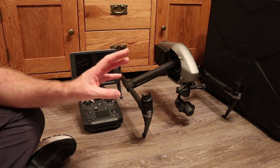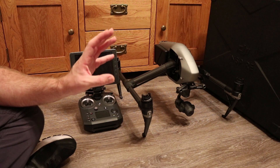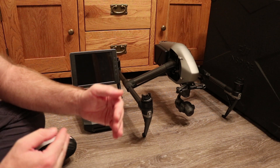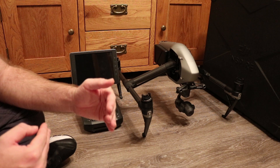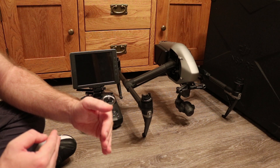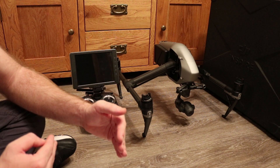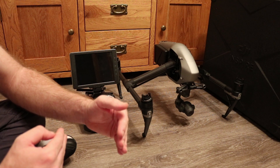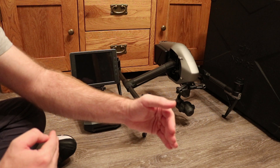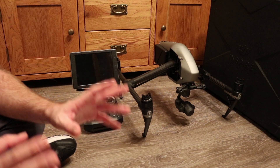They've also added autofocus in both Active Track and Spotlight modes. When you are in those modes you have the option for it to automatically refocus when the distance changes between you and the subject. It's not a continuous autofocus — but if it detects the distance between the tracked object and the aircraft has changed, it will automatically refocus, just like AFC mode. So while it's not continuous, it works like: if it moves, autofocus; if it moves again, autofocus.